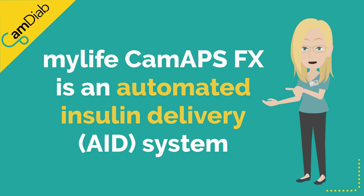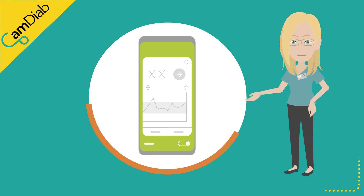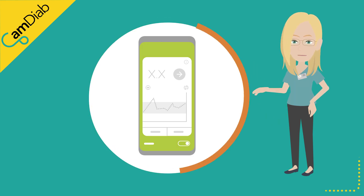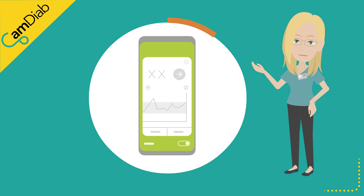MyLifeCam APS-FX is an automated insulin delivery system. This means that it is constantly working to adjust the amount of insulin being given by the MyLife Ipso pump. It uses its learning as well as the current glucose trends to decide how much insulin is needed.